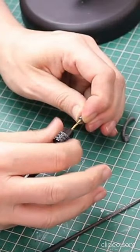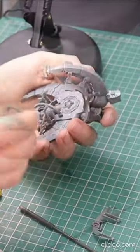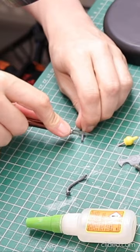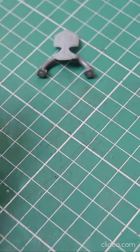I drilled two holes for some magnets to go into the base section of the pipes and magnetised them into position. I then shortened and glued the pipes together along with the 3D piece.